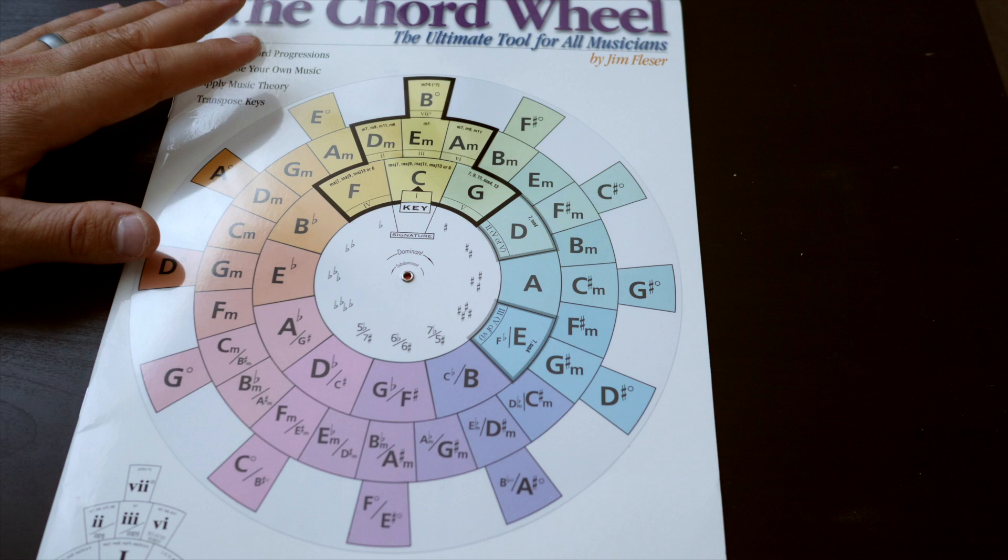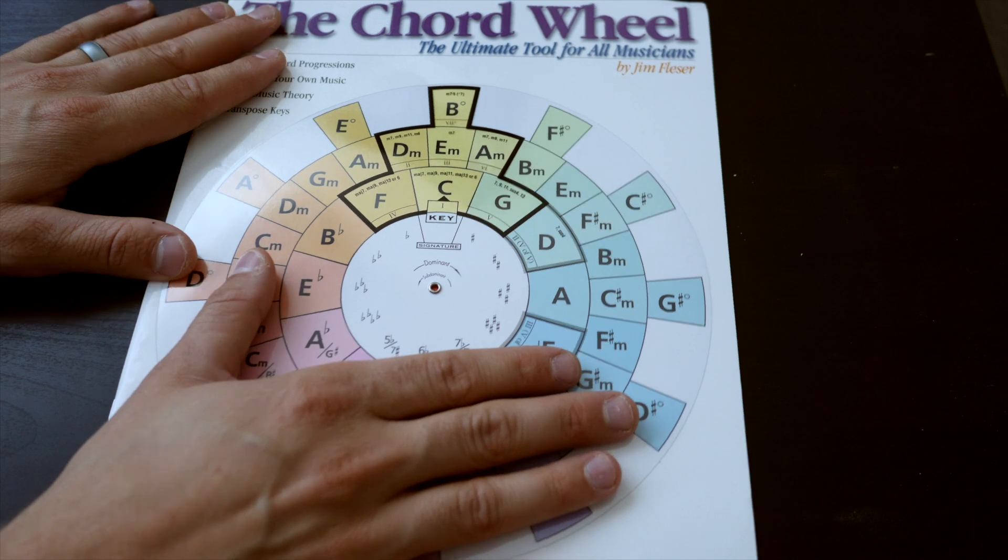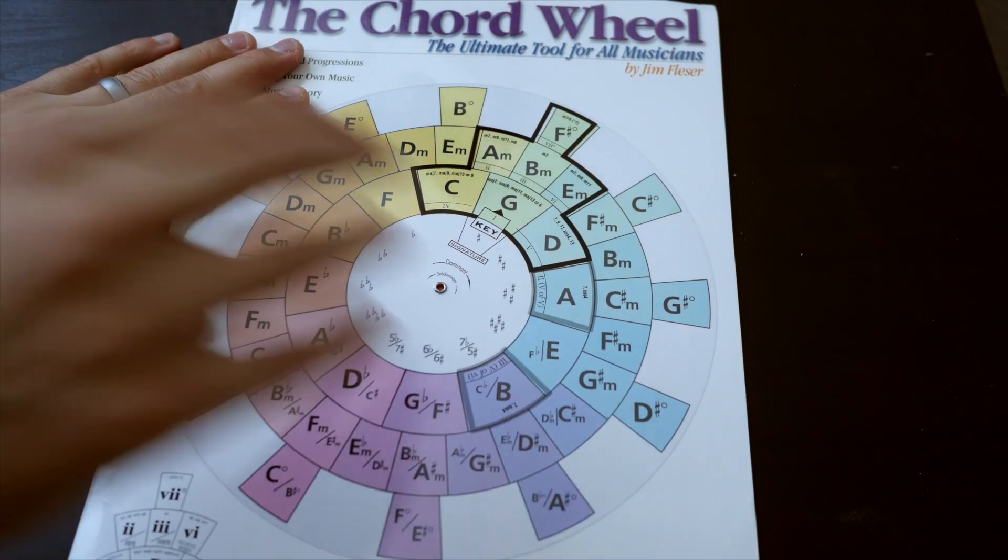One of my absolute favorite features of the chord wheel is that it includes chord numbers, which is really handy for learning the Nashville number system. Maybe you want to transition your team from traditional chord charts that use letters to the Nashville number system, which allows your team to transpose songs on the fly. You tell them what key they're in and they'll know what the one chord, four chord, five chord, six chord, etc. is going to be. I recommend providing your team with a couple copies of the chord wheel so that when you give them a Nashville numbers chart, they can navigate to the right key and automatically know what numbers are associated with the right chords.